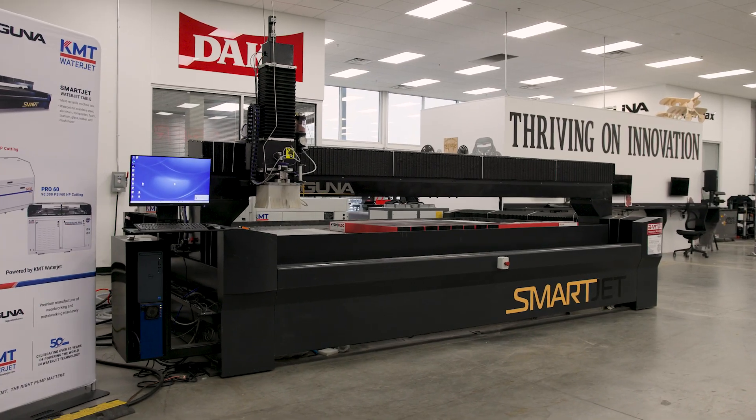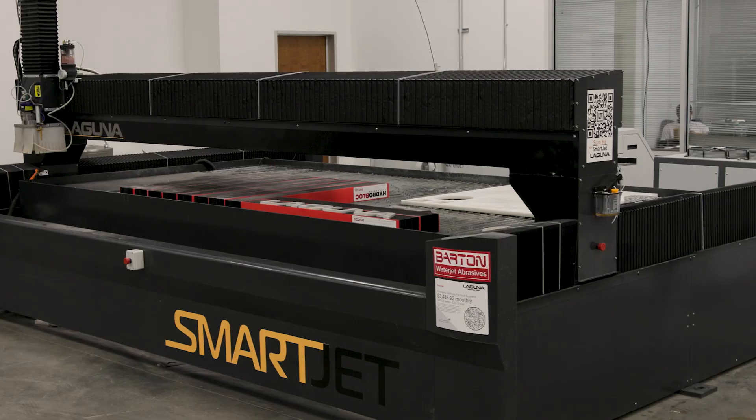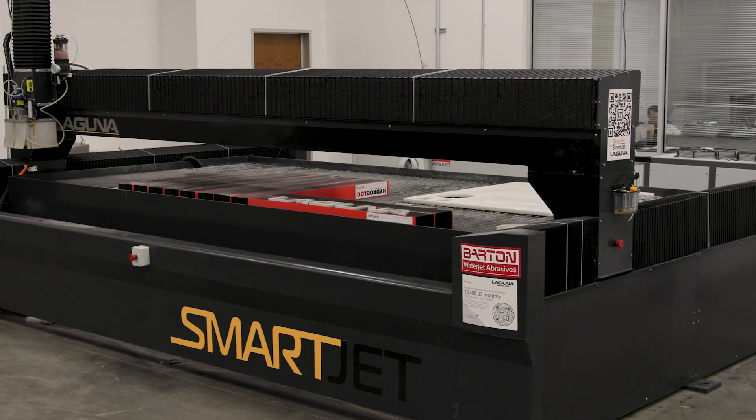We're super excited about this new package we've put together for everyone. We've partnered with some of the leaders in the WaterJet industry — we're using FlashCut CNC for our drives and controls, and KMT for our ultra high pressure pumps. We're offering these in 60 and 90,000 PSI with available table sizes of 4x4, 5x10, and 6x13.